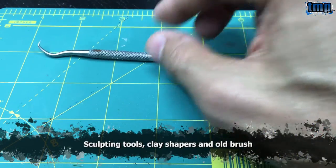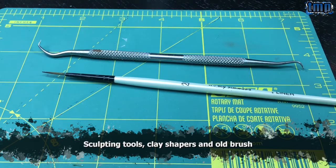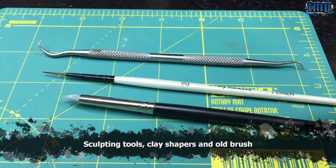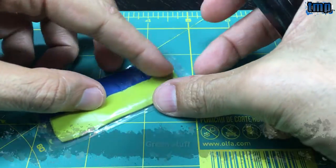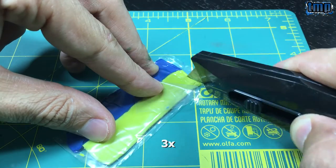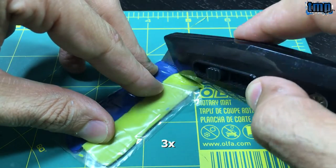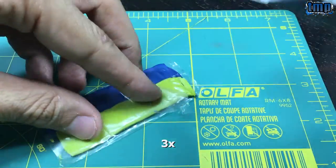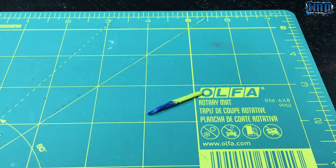I'll also use clay shapers from Michael's or Amazon and an old round brush. These are called clay shapers. Let's start with the green stuff — I will cut a small strip out of it. I'm dipping the blade in water; it makes it easier to cut through because it's pretty sticky. You can use Vaseline but I don't like it — it's oily and greasy.